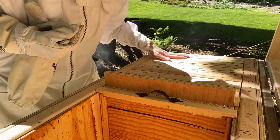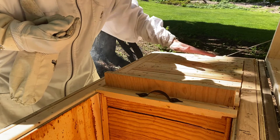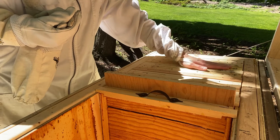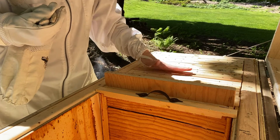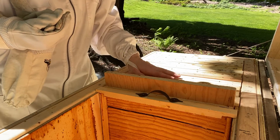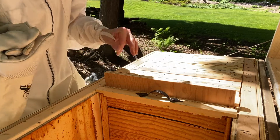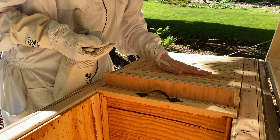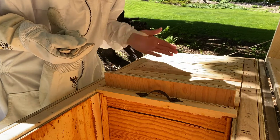Let's see where I can feel some heat. Frames one, two, three — not so much. Four, five, six, seven — a little bit. That's where the ants are hiding out. Eight, nine, ten, and eleven — not so much. That's where the honey is. So if I want to see any brood, I'm going to have to crack open number six.